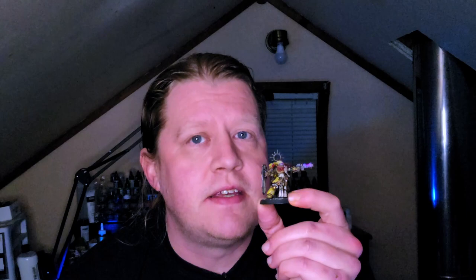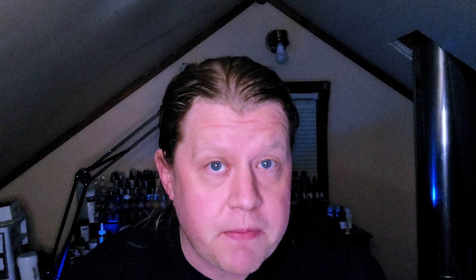Today, I'm not only going to be tackling yellow, but also starting a little bit of a longer-term project. What I'm painting is the Primaris Lieutenant from Issue 1 of Imperium Magazine, and since we're doing yellow, I decided to paint him up as an Imperial Fist. Over the course of Imperium Magazine, I'm going to be getting a lot of Space Marines, and I'm totally open to suggestions for color schemes that you'd like to see. If you've got a Space Marine scheme you particularly want to see, let me know down in the comments below.